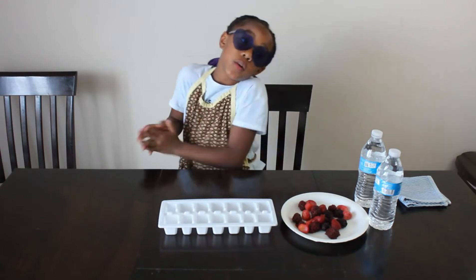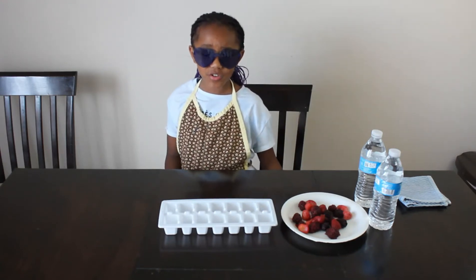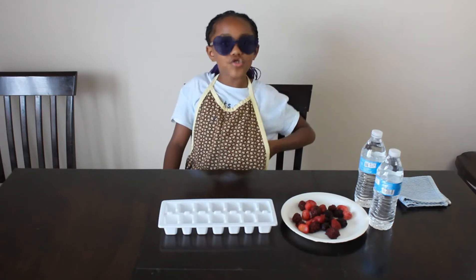So guys, you know when it's a hot summer day and you don't want a popsicle, you don't want any water or anything bland? You just want something to drink that's not a popsicle.